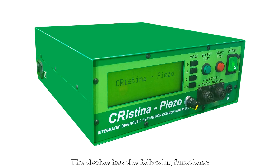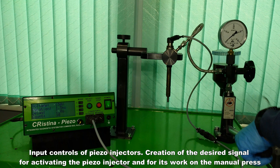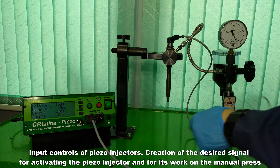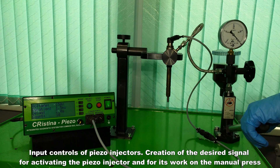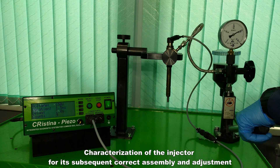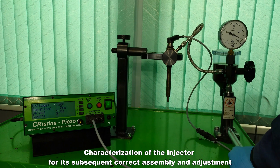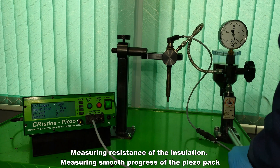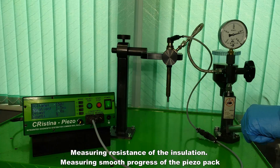The device has the following functions: input controls for piezo injectors, creation of the desired signal for activating the piezo injector and for its work on the manual press, characterization of the injector for its subsequent correct assembly and adjustment — namely measuring resistance and capacity of the piezo pack, measuring resistance of the insulation, and measuring smooth progress of the piezo pack.